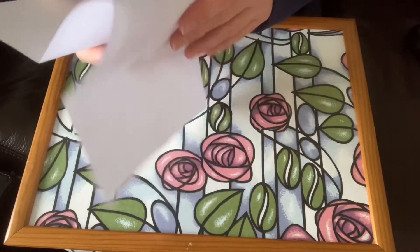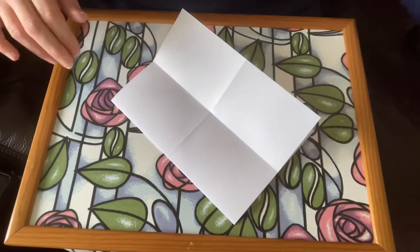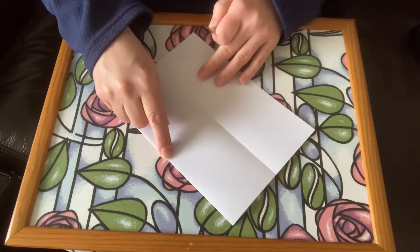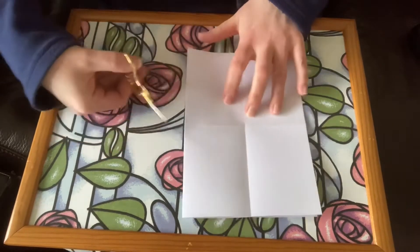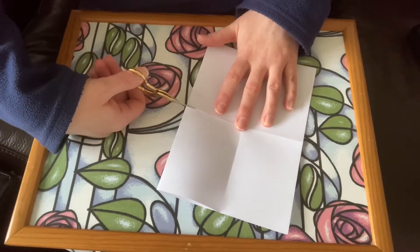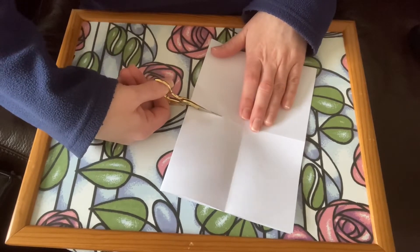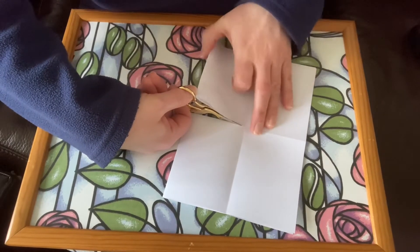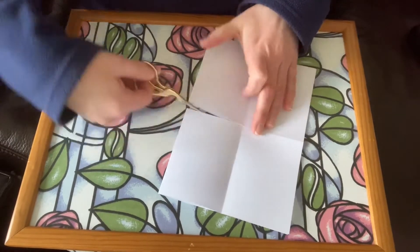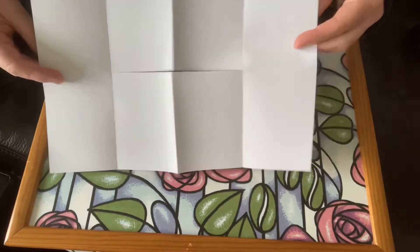Now your paper should be divided into eight sections. If you fold your paper in half again and cut from the middle just along one portion of the paper to where I'm pointing to, it should now have a kind of slit in the middle of the sheet of paper.